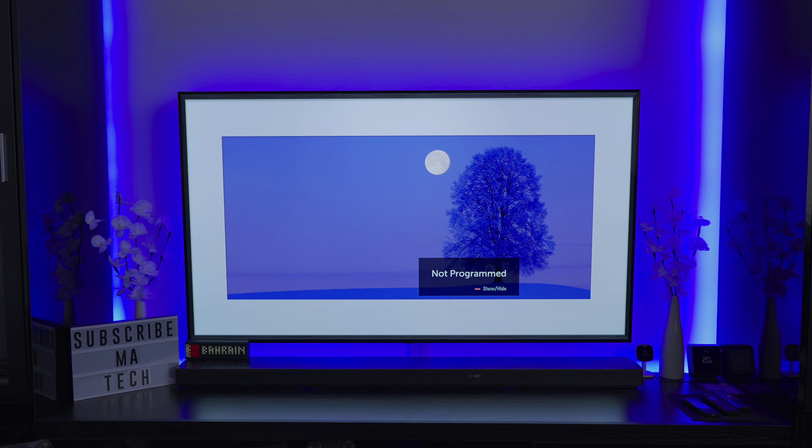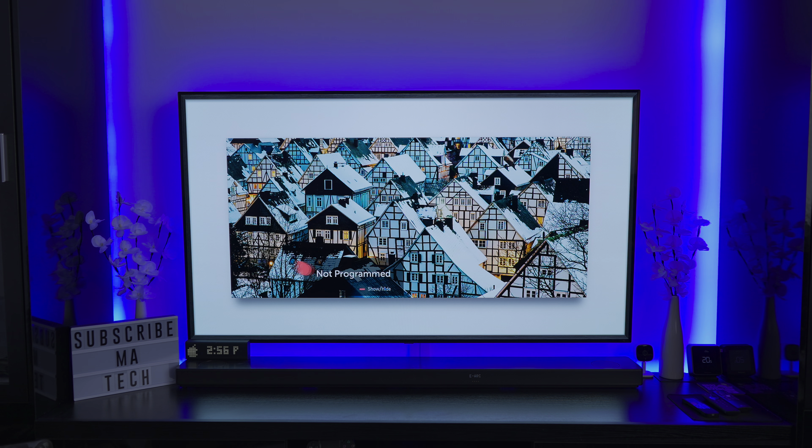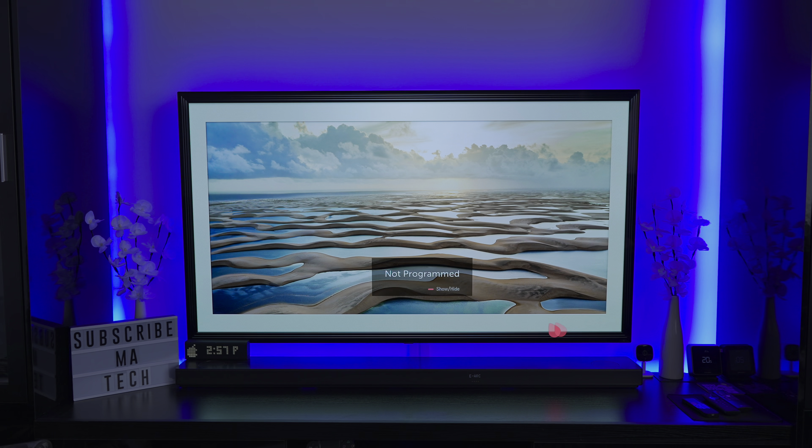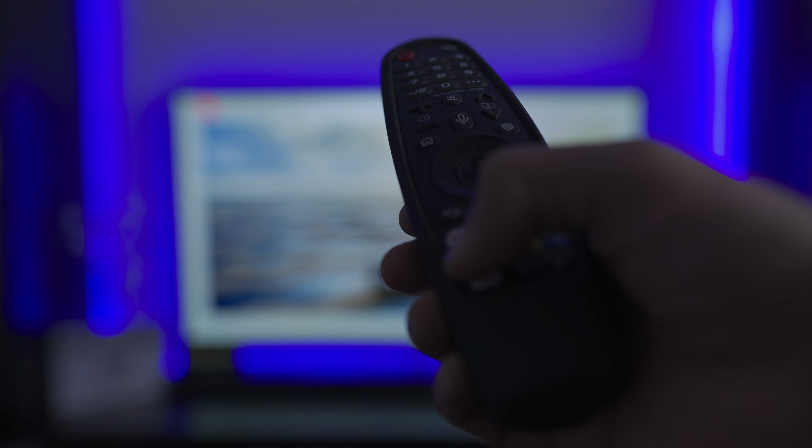The other update is that, as you can see right now it's on no input, and we don't have the no-input splash screen that you normally get. It now cycles through all of these lovely images. If this was mounted further up it would just look like a painting on your wall, mimicking the gallery effect of the G series. The reason it doesn't have any pop-up on top is because that's one of the options they've added — something they'd previously already added to the CX and C1.